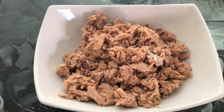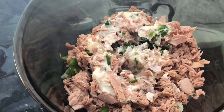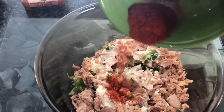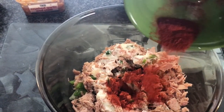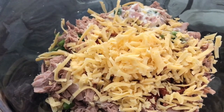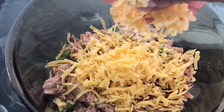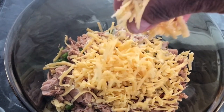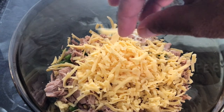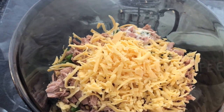I realized the bowl wasn't big enough so I quickly switched to a larger bowl and transferred all the ingredients over. Now I'm adding the paprika spice to the mixture — look at that beautiful color, I love everything spicy! Then I'm adding the cheese; I added half first to see how much I wanted, and decided to go ahead and add all of it, which is also going to help bind the cups.